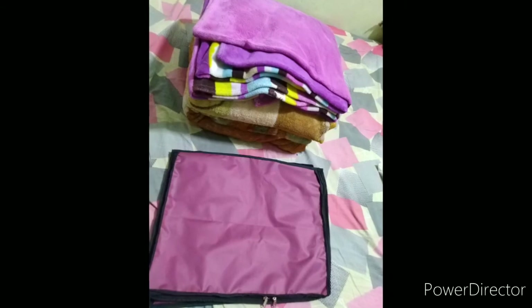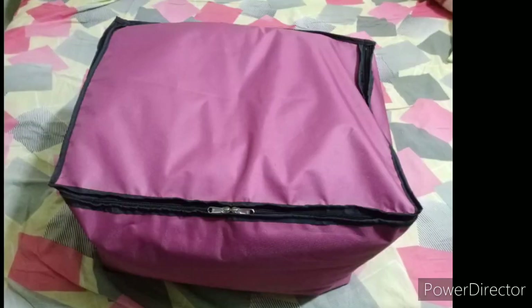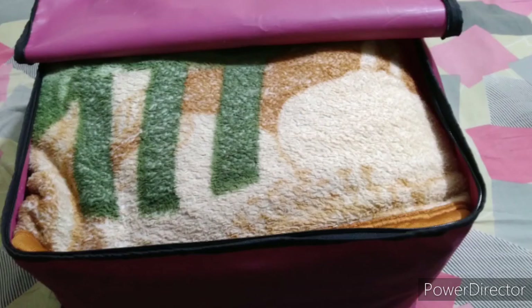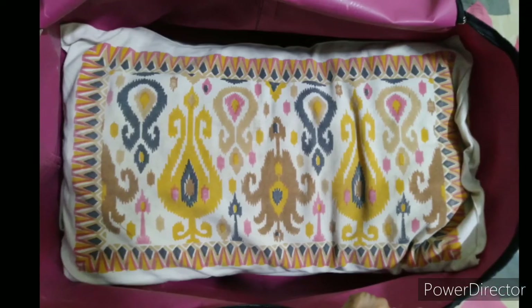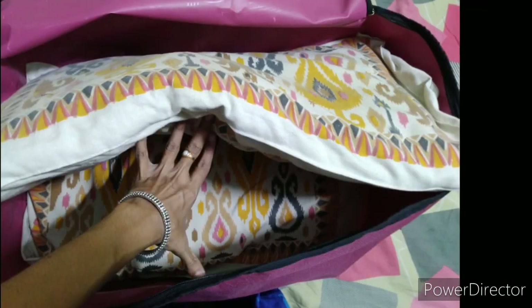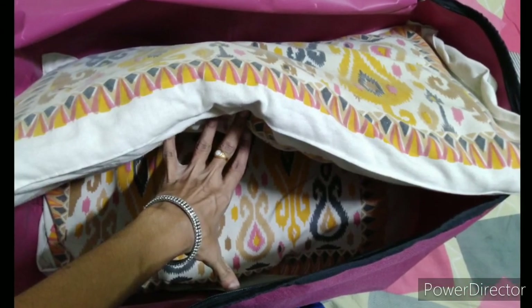For example, there are three blankets. I am not going to use this bag. This bag is a big bag. I am going to fold it in the bag. I am going to fold it. Bye friends.